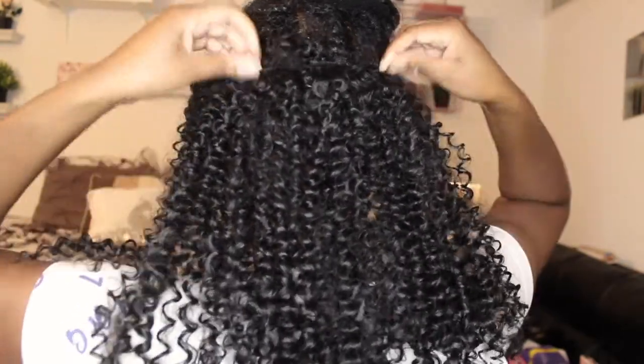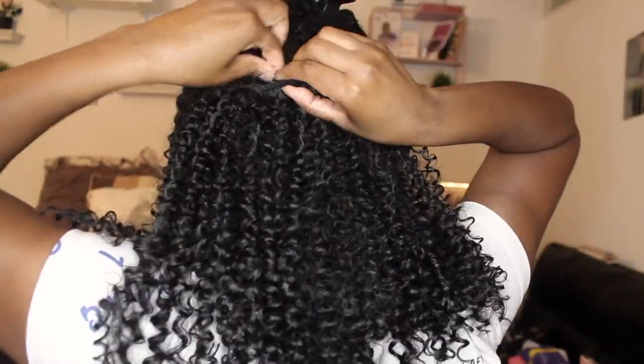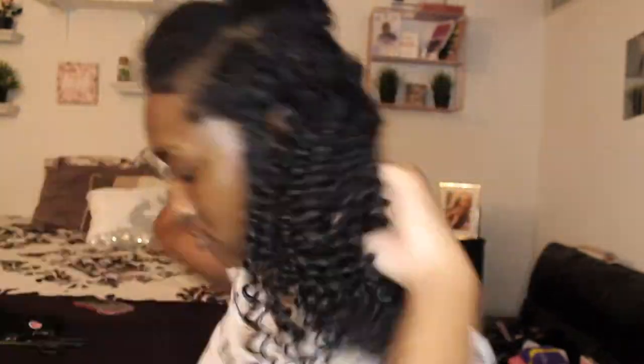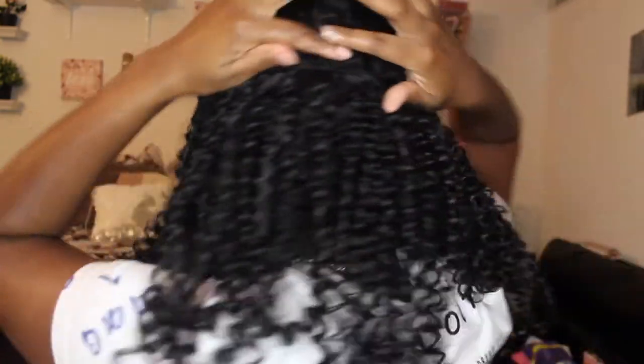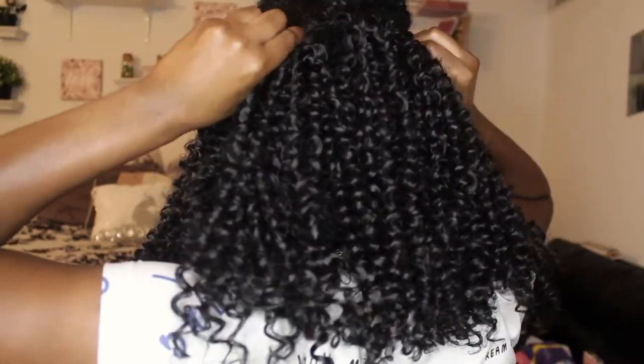Now I'm going to do the same thing — measure, measure, measure. This one is the 10 inch one, so I'm going with the 10 inch. Now I'm going to use the 12 inch welt. This has only been three clips — I'm going to add one more clip to this part right here.